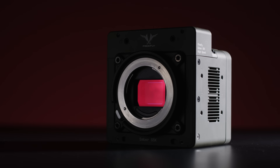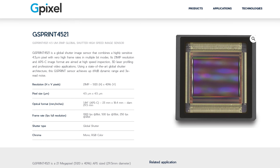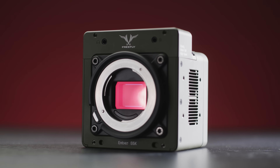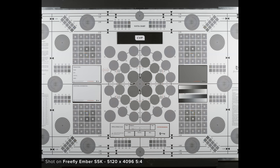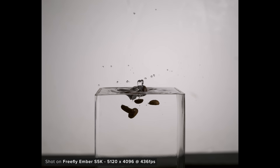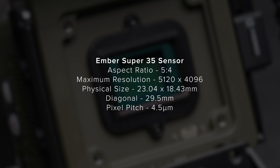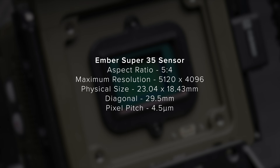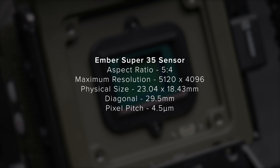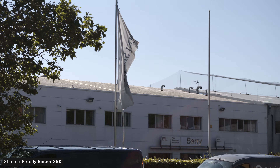The sensor Freefly is using inside the Ember is from G-Pixel, and from the specs it looks like they used the G-Sprint 4521. It is a Super 35, 21-megapixel sensor with a max shooting resolution of 5120 by 4096 and a 5-by-4 native aspect ratio. It has a physical size of 23.04 by 18.43 millimeters, giving a diagonal of 29.5mm and a pixel pitch of 4.5 microns. It also uses a global shutter, so you will not run into any rolling shutter artifacts.